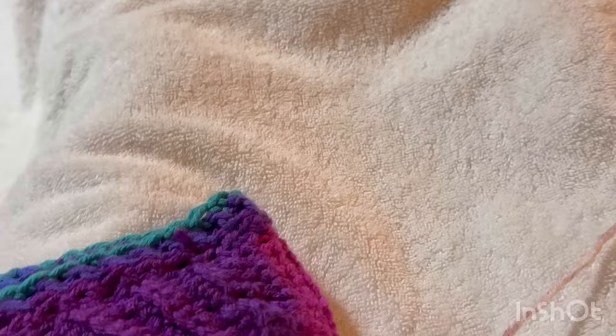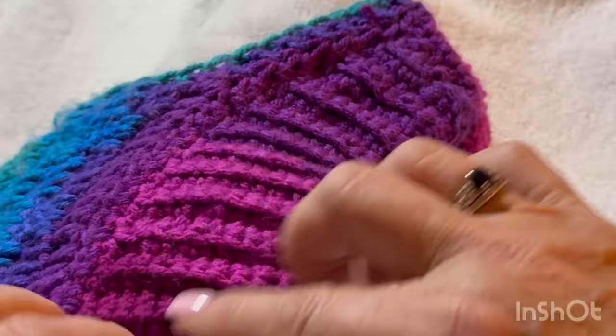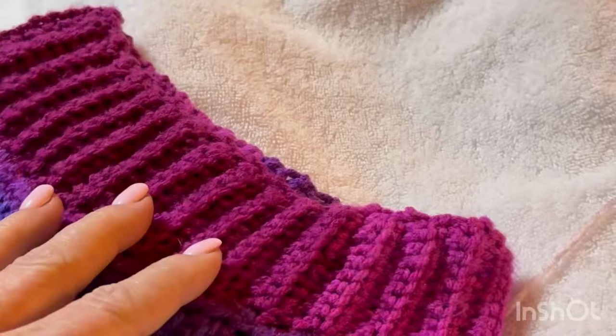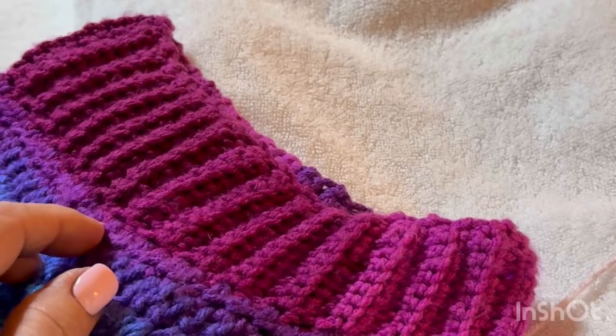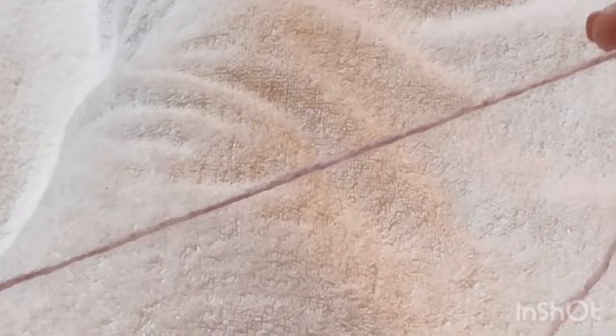Before we get started you'll want to figure out how wide you want your dog's collar to be. For Suzy it's three inches, so I chain 12. You want to chain loosely because you want to get into the back bumps on just this first row.